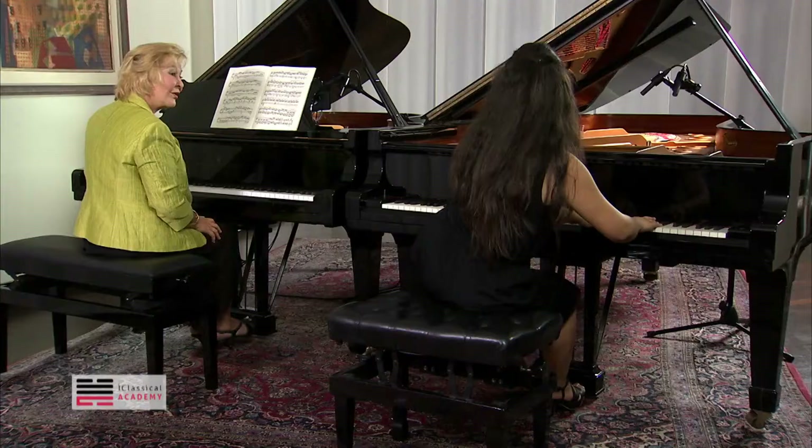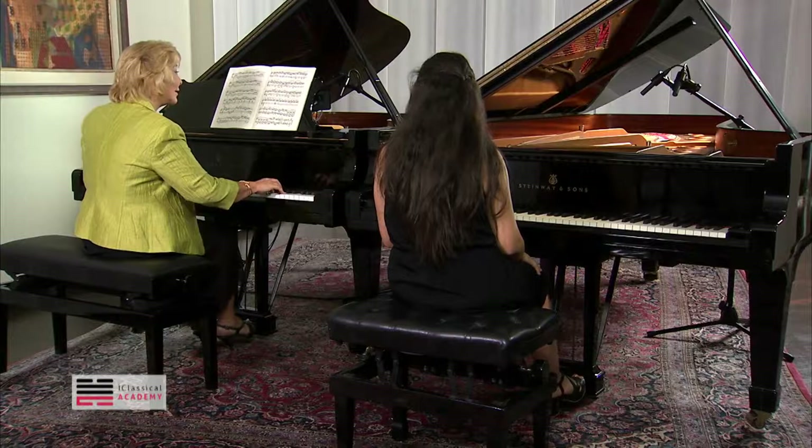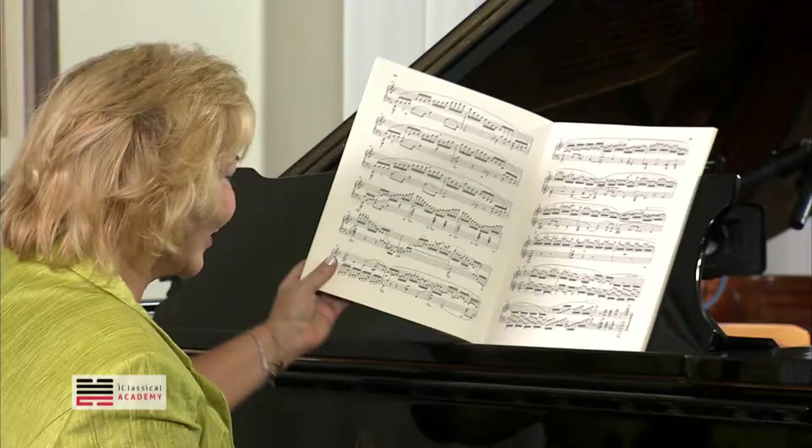Very good. It could be in pedal here — it's just pianissimo I'm getting here. You don't have to do it dry, it can be in the pedal until here. And here, you can sing a little bit more, the right hand.